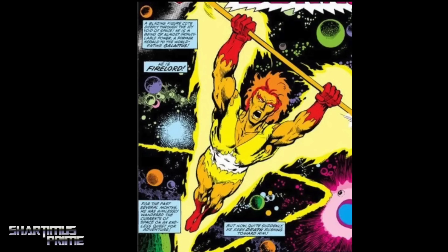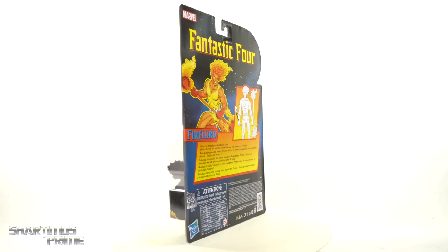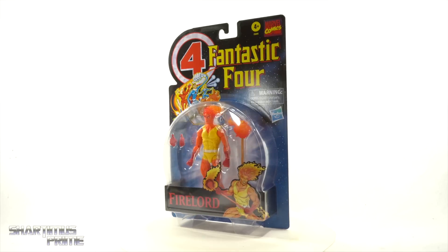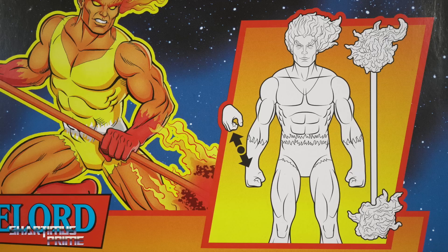Today we're going to be looking at the figure and this packaging looks really good, aside from them lacking that silver foil around the four. That still kind of bugs me, but I do mostly like this vintage retro card look. On the back you get a nice image of Fire Lord along with a little diagram showing you how to interchange hands for your action figures.